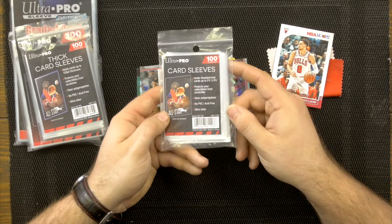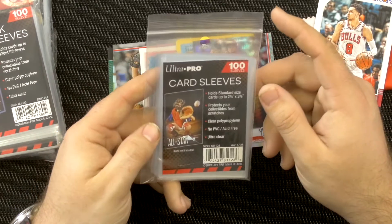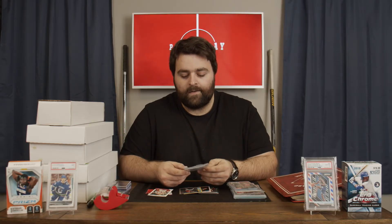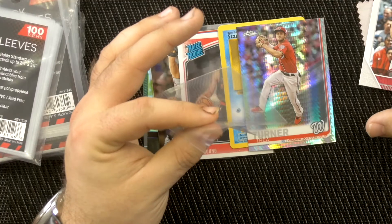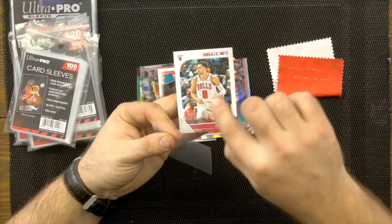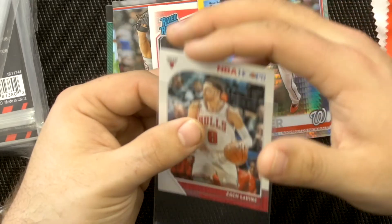These are modern card sleeves, also known as penny sleeves. They typically come in packs of 100 — I got these for about $1.15 Canadian, so you can get them even cheaper if you bulk order. What you want to do is grab the sleeve, pinch it a little bit to open it, being aware of the corners. Touch the card from the edges as little as possible, then put one corner in and slide the rest of the card in.